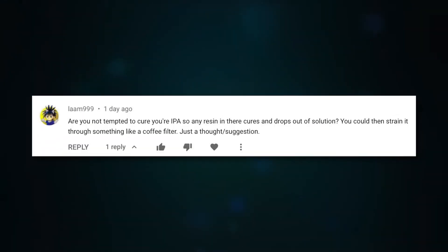Hey everyone! Today's video is inspired by a comment from user LOM999, who suggested curing the IPA so that the resin can be filtered out. Well, in this video — a follow-up to the Elegoo Mercury Plus Wash & Cure Station — I'm going to do just that and see how it turns out. Let's go!